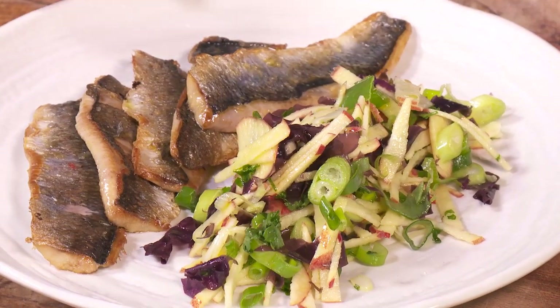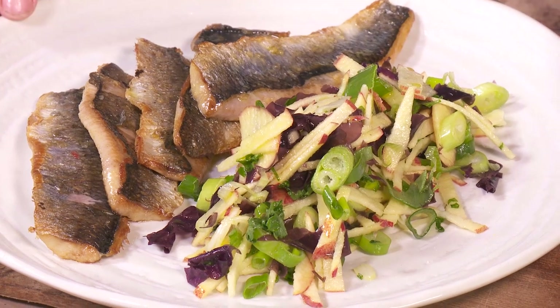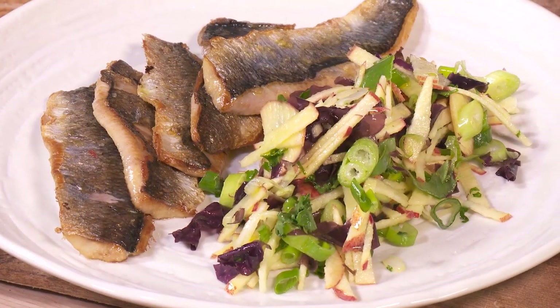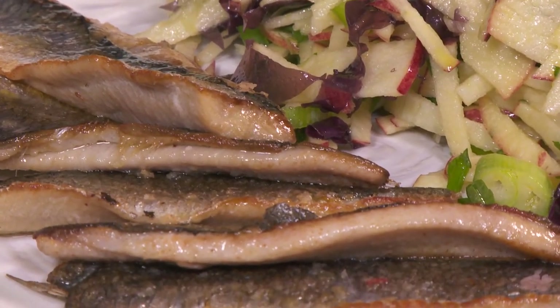You've got nice oily fish, sharp apple, nice salty dulse, and a bit of scallion. Good.